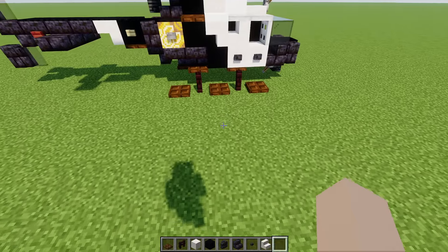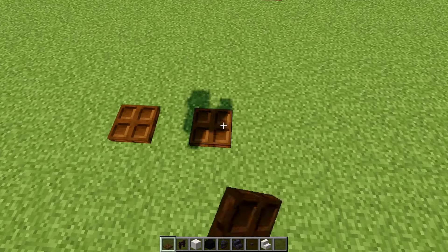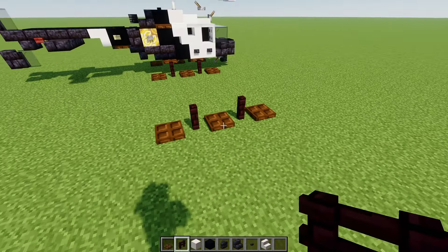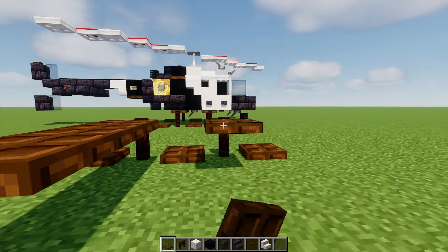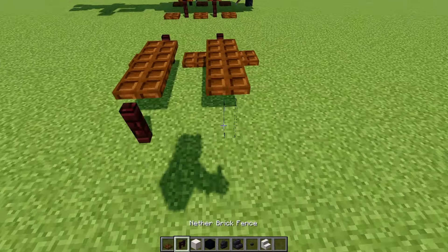First off we're going to add in the skis. That's going to be three of these dark oak trap doors spaced apart, with nether brick fence in between. Then in the middle we'll add in three blocks long dark oak trap doors — two rows. And we'll do the same thing on the other side.